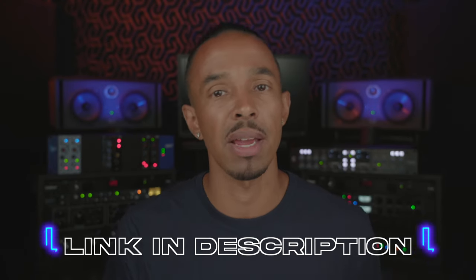And when you use our links to make any of your audio purchases, I will receive a small commission, which does go a long way in supporting the channel and allows us to continue delivering y'all more content like this.